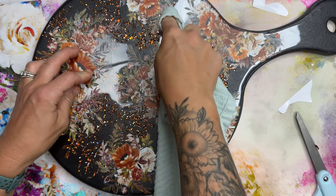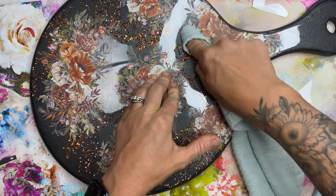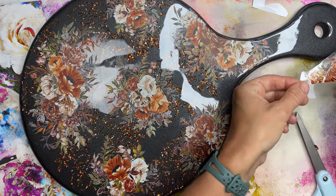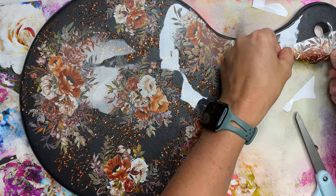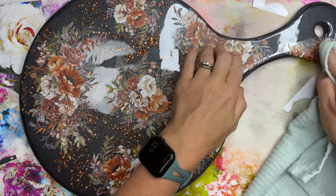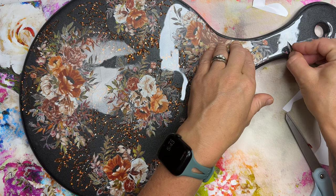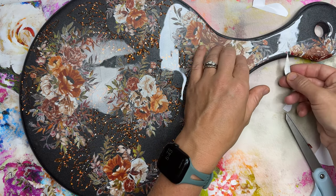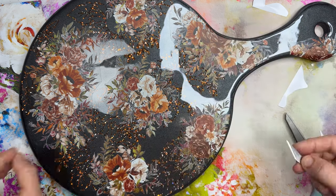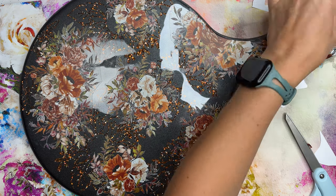A Little Extra ink epoxy is super shiny when it's cured, so I don't want to put any fingerprints on this dark surface.